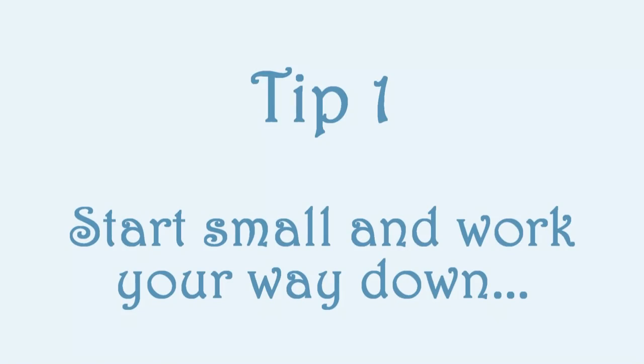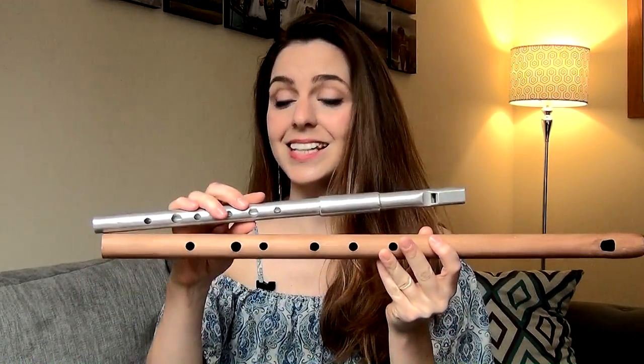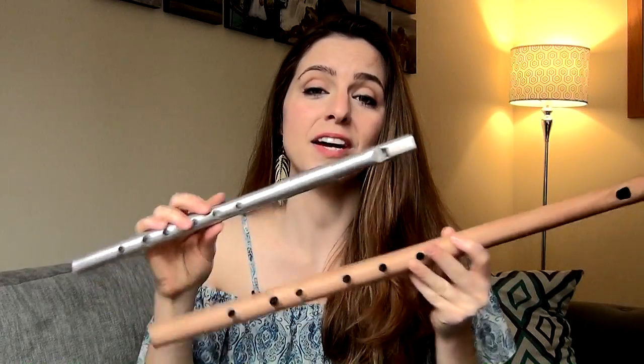When choosing your first low whistle, the easiest way to begin is with a slightly smaller one. Whistles in the keys of A, G, or F are shorter and smaller than whistles in the key of D. For example, this is a low D whistle and this is a low F whistle. Both have a nice deep tone lower than your standard high C or D whistle, but the smaller one is considerably easier to play. Firstly, the holes are closer together, so the piper's grip isn't as severe as on a larger low D whistle.